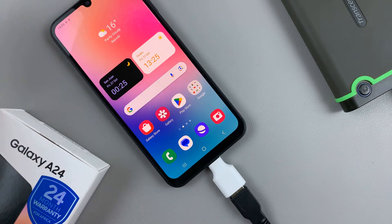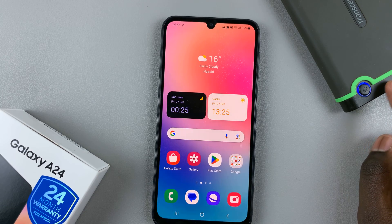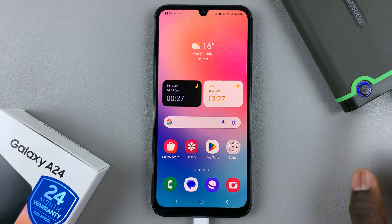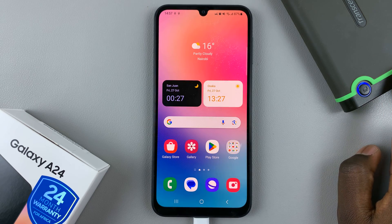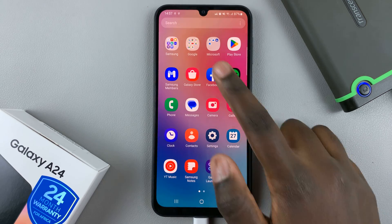It should look like that. If you have an external hard disk like mine, you should notice that it's blinking — just wait for it to finish blinking. Once it's stopped blinking, it means that your external hard disk contents have been read and you can now access them.